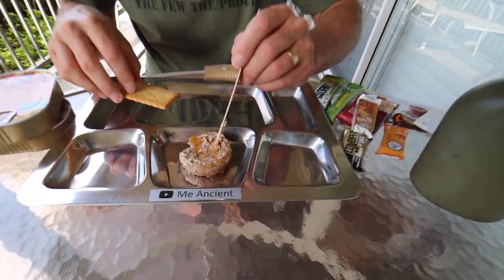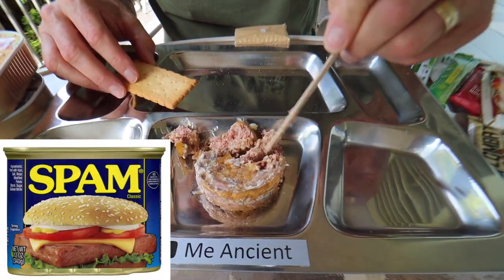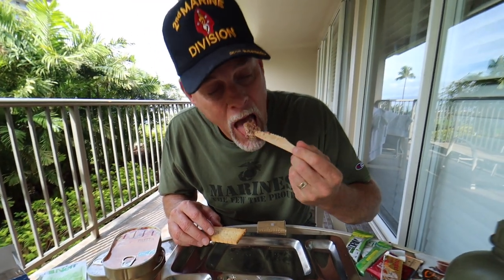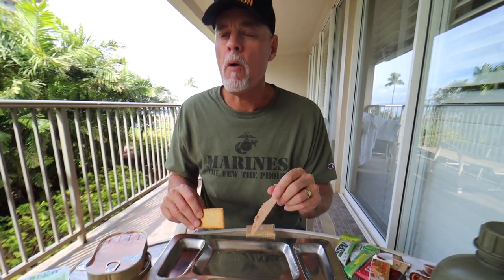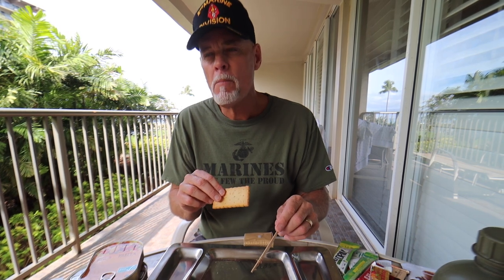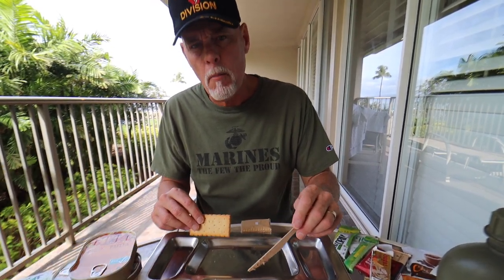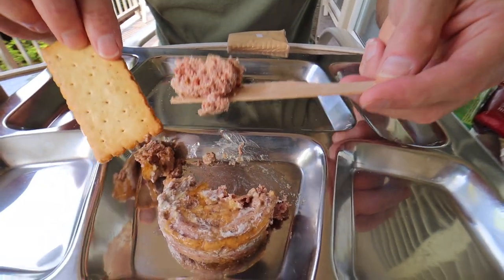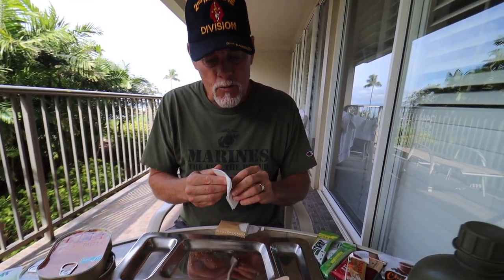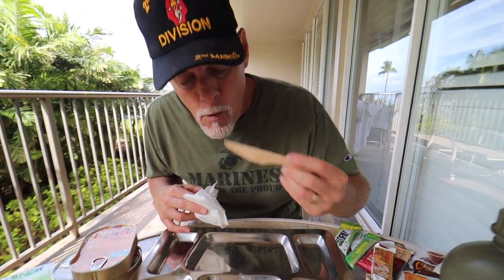It smells really good, very fragrant. Look at how it chunks — it reminds me a little bit of Spam, a chunkier Spam. I can definitely smell an organ-y taste, a little more organ than with Spam. It's not real smooth and creamy like your normal pate. It has a hint of an organ taste, but not overwhelming — not real strong like Braunschweiger. It's a real mild pork taste, salted well. It's really quite good. For breakfast, wow, that is very tasty. Very good amount of salt — just everything's perfect.